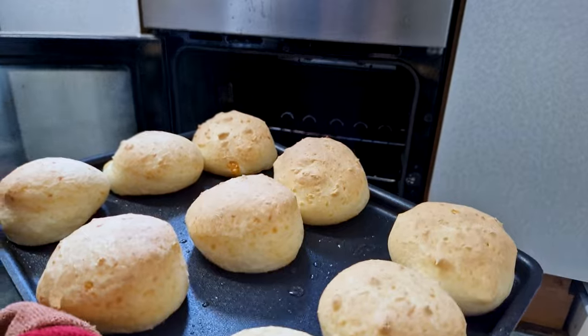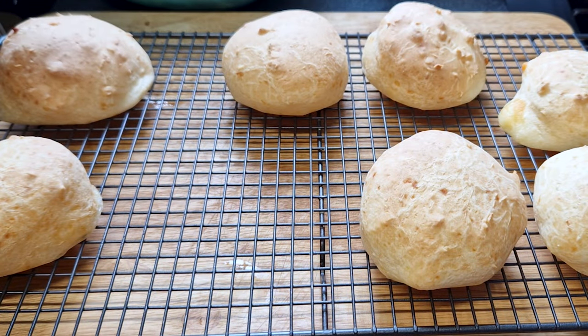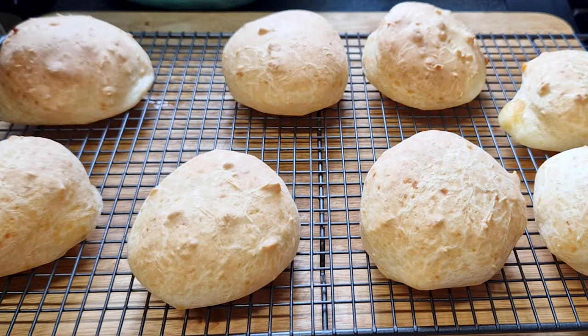Wow, they look amazing. Make sure you put them on a cooling rack or they might collapse. After 20 minutes, time to try this beauty. Just look how good they look. Amazing.